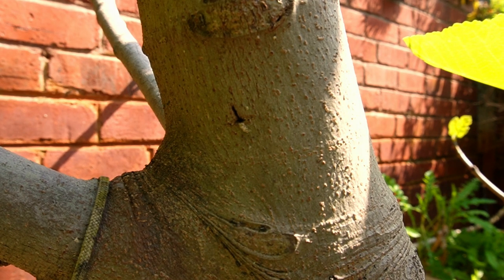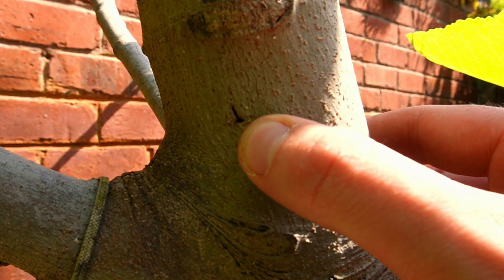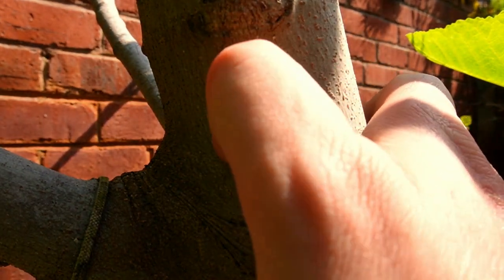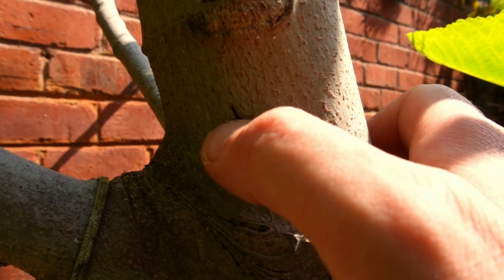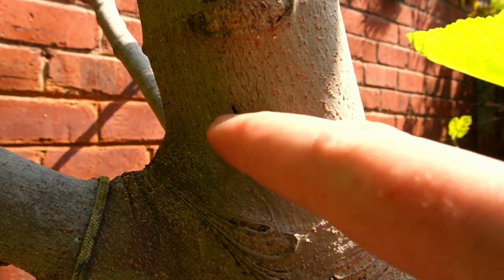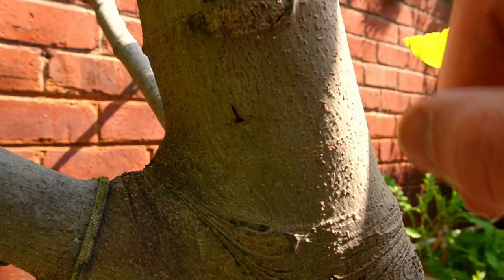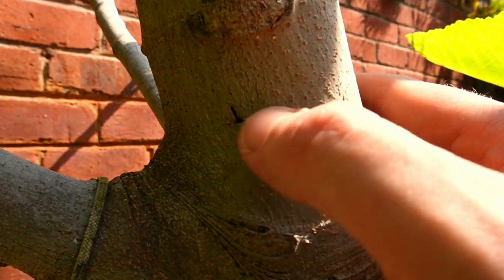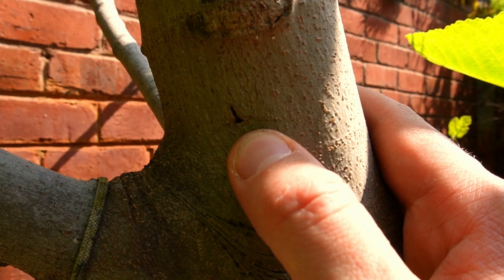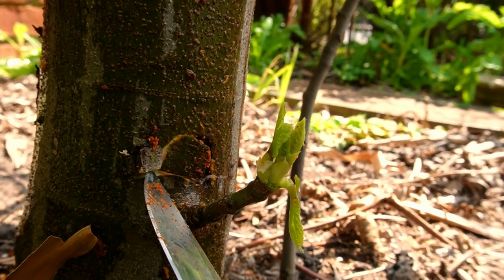The very first thing that's going to give away that you have fig borers is a cut like this — you can see it has a beautiful T-shape to it, a bottom slit and a top slit. If I feel this, it's pretty solid. What we have here are eggs that have been laid or have already hatched, with larvae making their way into the trunk. This is the very first sign you have a problem. When you see that T in the trunk, you want to come and cut that out.